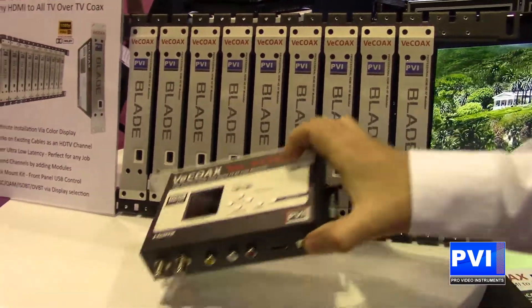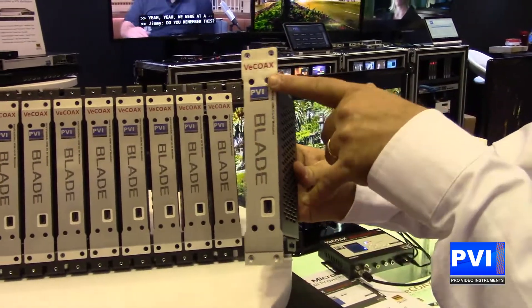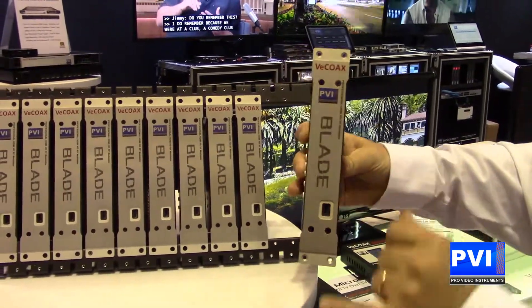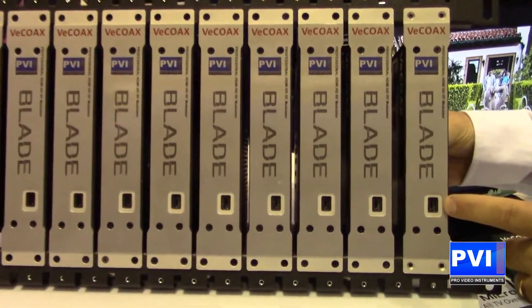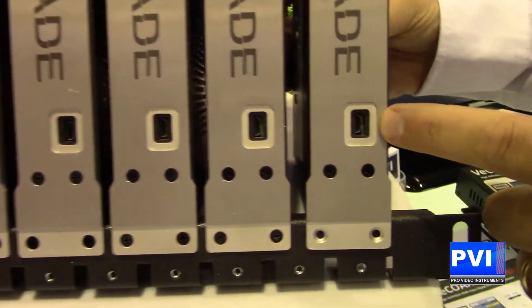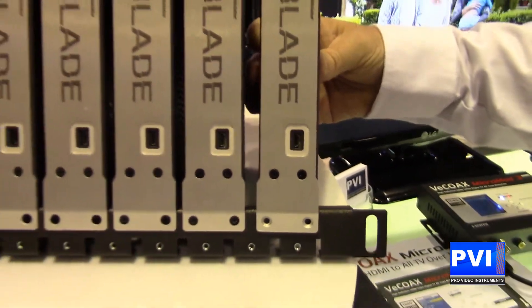With the blade capability, you're going to be able to put a plate on the front of the unit and screw the plate down. Once it's mounted into the rack, you can plug into the USB port with any computer and change any of the settings you might need, whether it be the channel or anything like that.